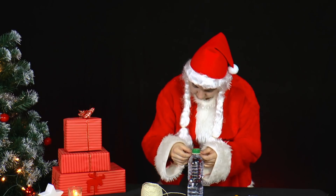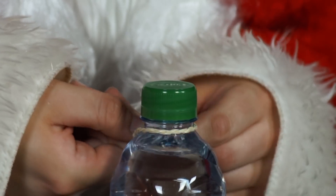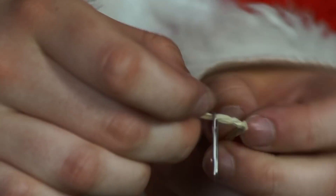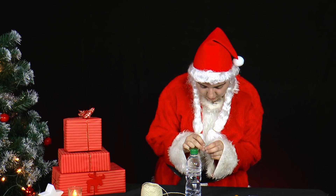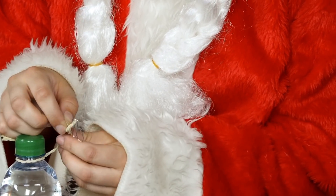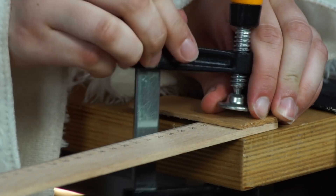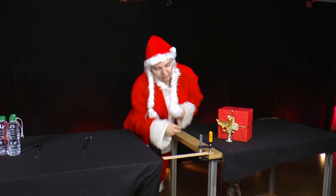She ties a 30 centimeter long piece of parcel string to a 0.5 liter PET bottle and knots a paperclip at the end of the other string. She does that three times. The wooden ruler is attached to a table with a screw clamp or a strong hand of a helper, as shown in the film.